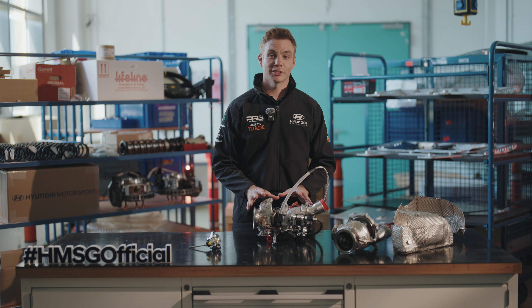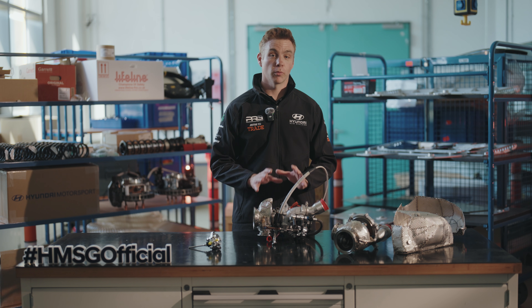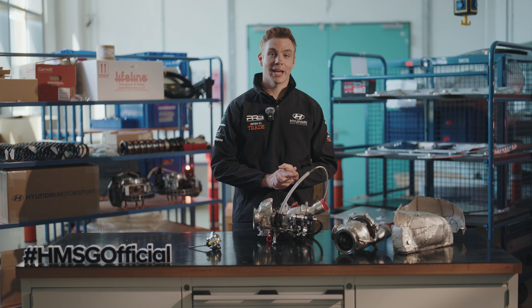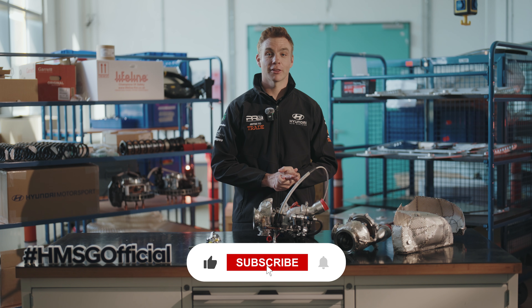So that was my guide to how the turbocharger and anti-lag system works on the i20n Rally 2 car, covering everything from what you can change and how it affects performance. For more videos like this, check out our Rally 101 series. And if you enjoyed this, make sure you like and subscribe.